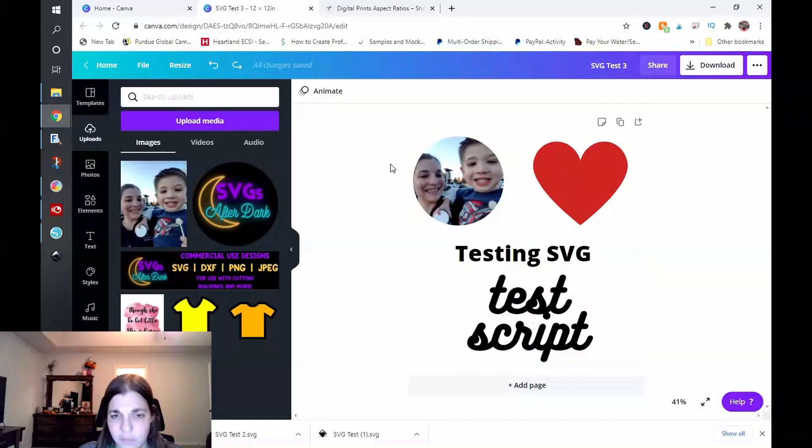I'm going to head on over to my computer screen and show you guys what I did. I will walk through everything. I just created a really quick little thing — I put a shape in, I put a frame in where I dropped a photo, I put in some regular sans serif text, and then some script text. I just wanted to see how this was going to export out. I saved this as SVG test three, and these are all free elements and free fonts pulled from Canva.